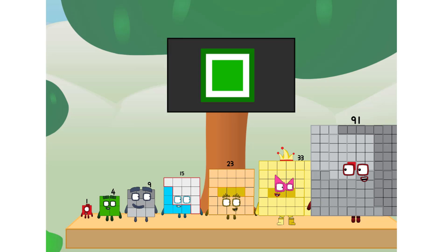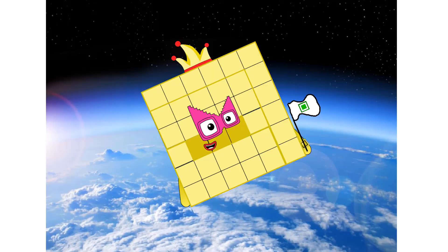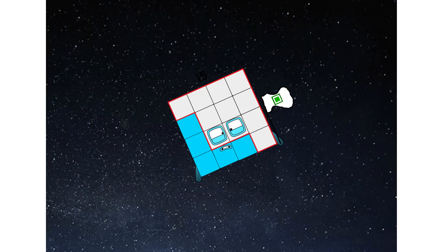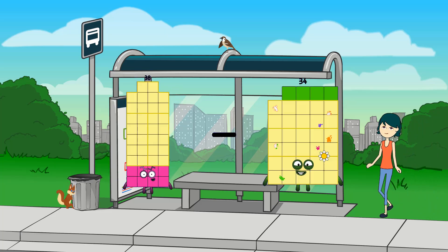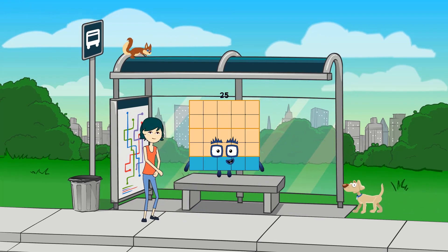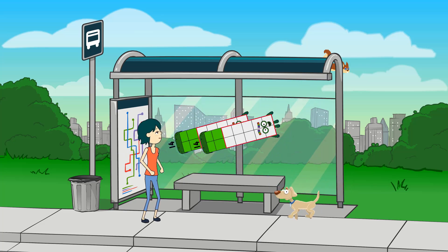Ninety-one. No blankets — square power only! Looking for this? 38 minus 13 equals 25. 14 minus 14 equals zero.